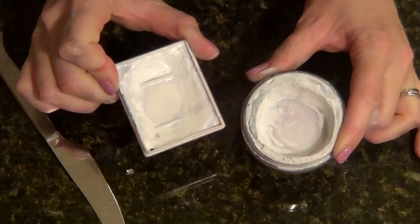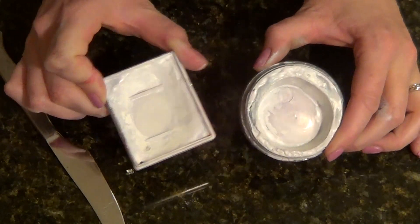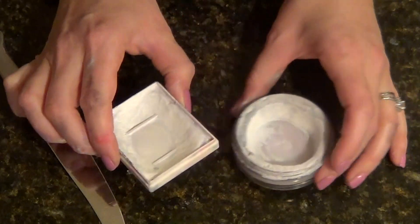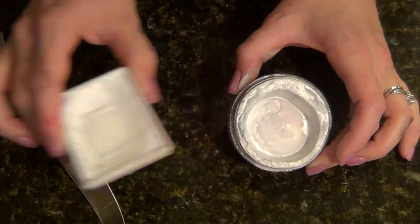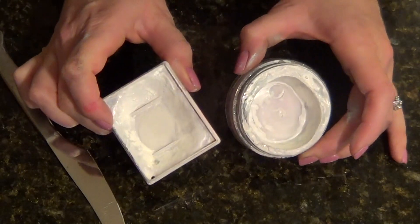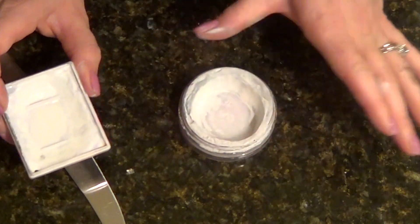As a lot of you know, once your paints get to about this state, they become difficult to use, and it wastes time to try to get your brush in the little nooks and crannies. When your paints are at this point, don't just throw them away. Put them aside — I usually keep all my paints that look like this in a box in my closet. Put them aside, get out your fresh paint, and start using it.